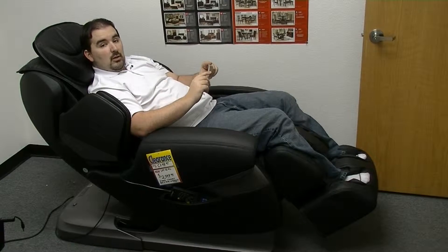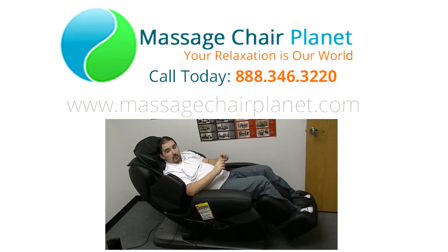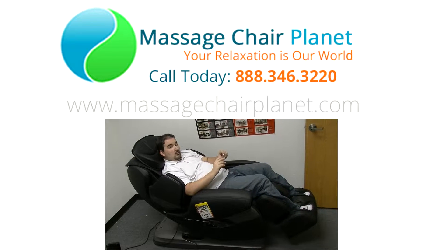The combination of the Bluetooth technology and its mobile app is a very convenient way to use your massage chair. You don't actually have to use the built-in remote if you don't want to. I'm Dustin with Massage Chair Planet. I'll see you next time.